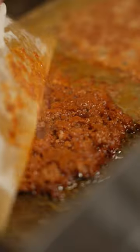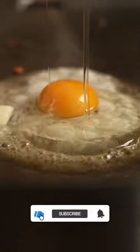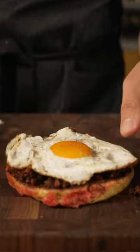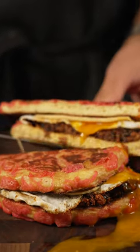I grilled off my concha and on the side I did some chorizo — pork chorizo — and then cracked an egg on some butter, sunny side up. Now to build this sandwich: concha, chorizo, egg, American cheese because it's the best cheese, and then top it with the other concha. Call it a day. We have a concha french toast sandwich.